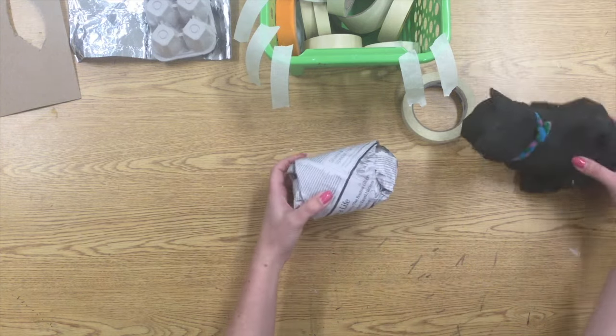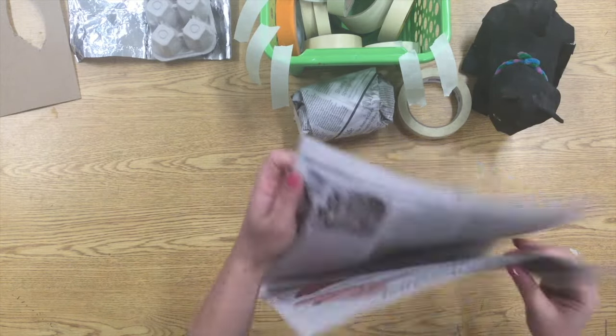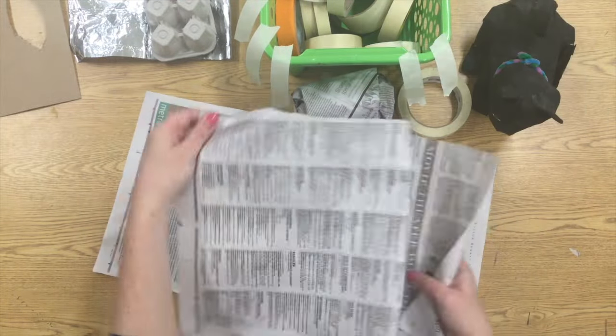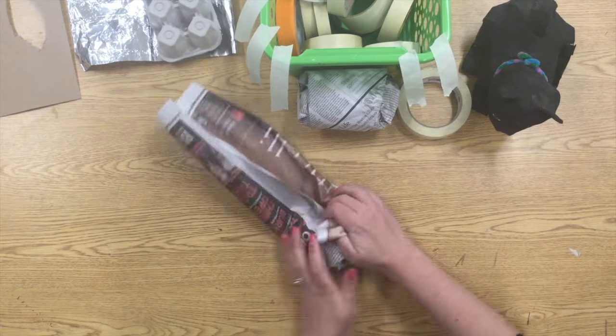This first big burrito is going to be used for the body of my animal, and since I used a whole sheet, I'm going to now use half a sheet for his head. Same thing — take that big sheet, rip it in half, crumble up one piece, and roll it up in the newsprint just like a burrito.